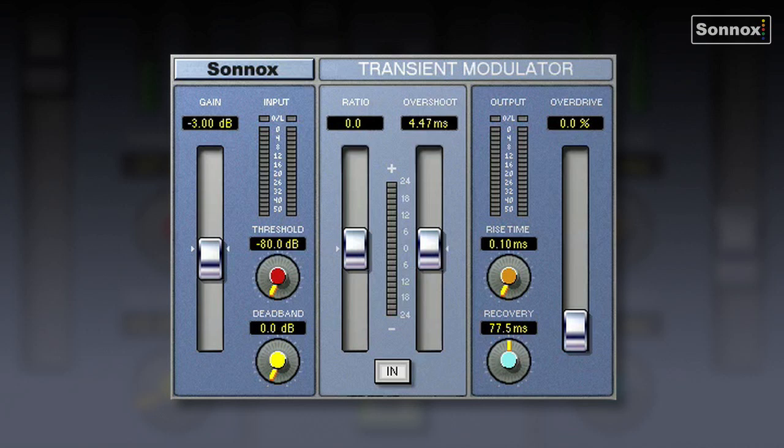So here's the Transient Modulator, or Transmod as it's affectionately known. It's a really useful tool which can be used to harden or soften attacks and transients. It's got a lot of fine tune parameters, but can be very easily demonstrated just using this one slider here.